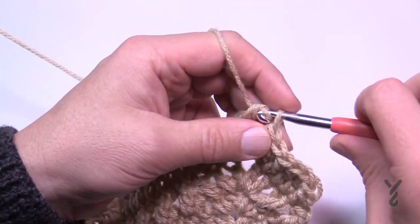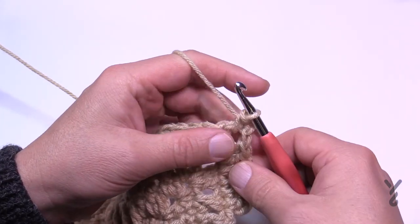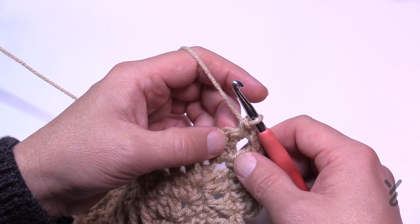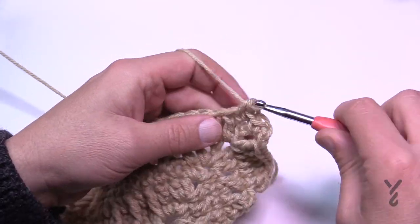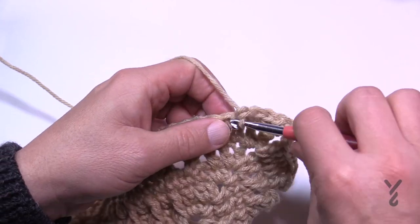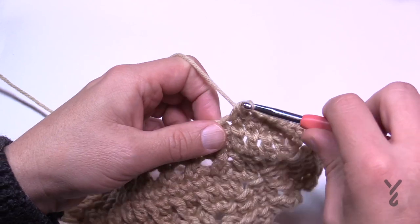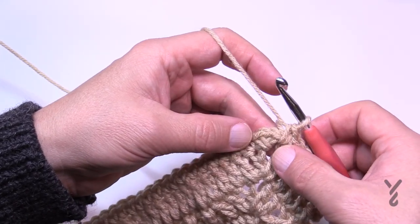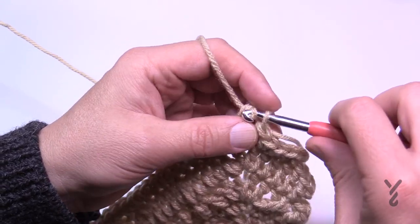Let's begin round number eight. Chain one and single crochet into the same corner. You'll single crochet in each stitch all the way to the next corner. The corners on this round are one single crochet, chain two, one single crochet. Do that all the way around. When you come around on number eight, single crochet right into the corner and then join to the first single crochet with a half double crochet join.